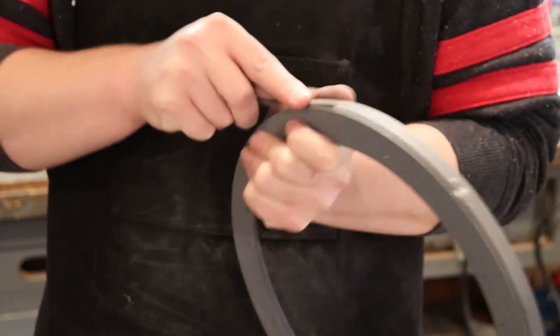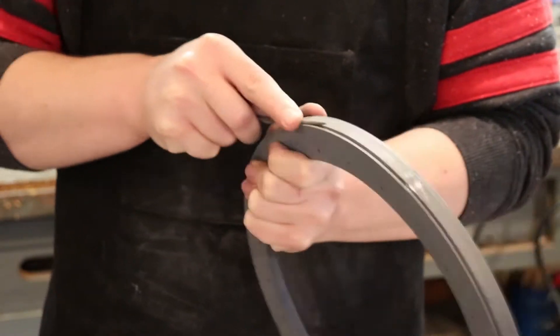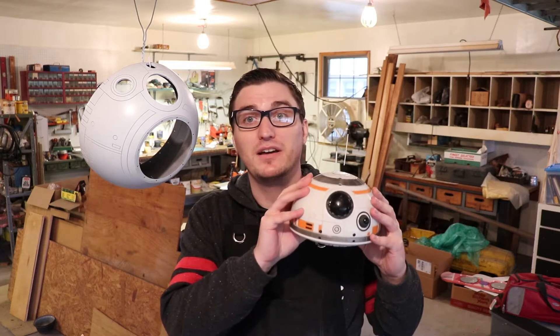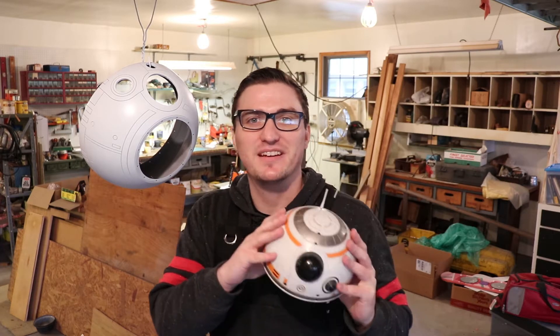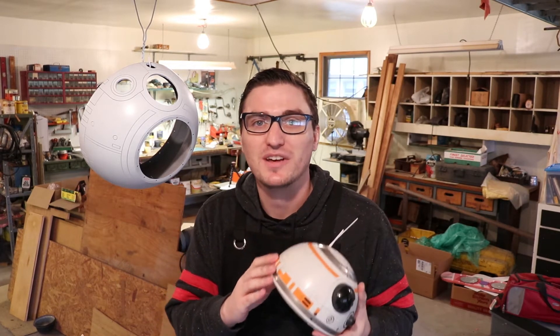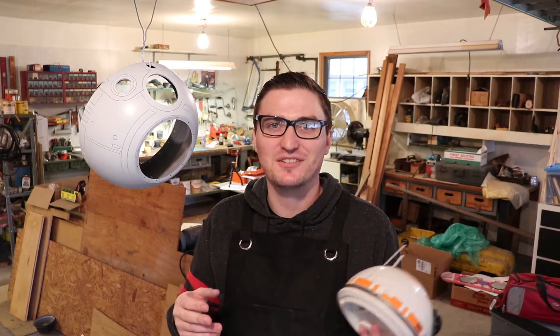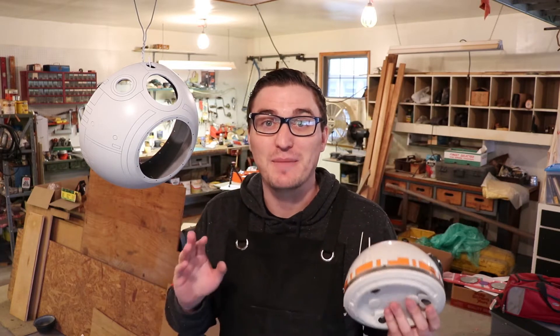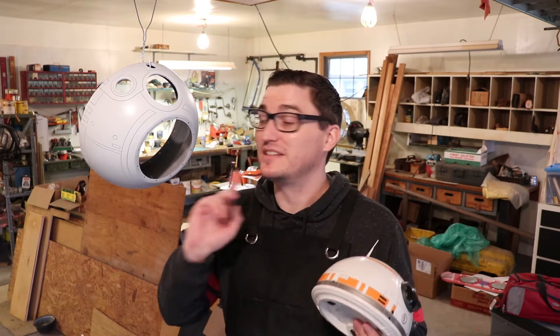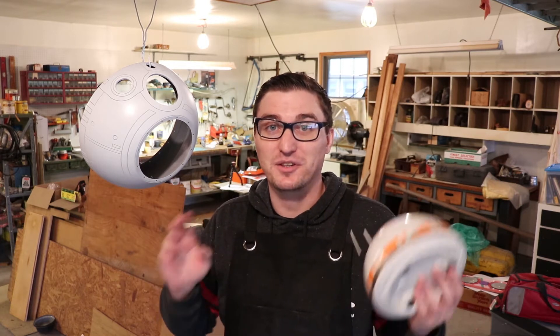Once I'd gotten the worst of the lines smoothed out, I went back in with this little needle file to help get into the cracks. The big dome is done drying now, so it's time to move on to the next step. I brought the small BB-8 toy — not just to play with, but to use as reference material for where to mask off the orange parts. If you watched my recent video on repainting the Ghostbusters ecto-goggles, you know I can get a little carried away with the masking. I think we might be in for another episode of that. Let's get this over to the workbench and get started with another round of masking.